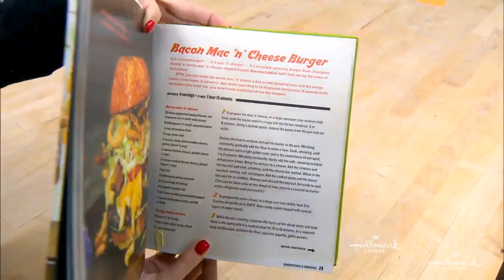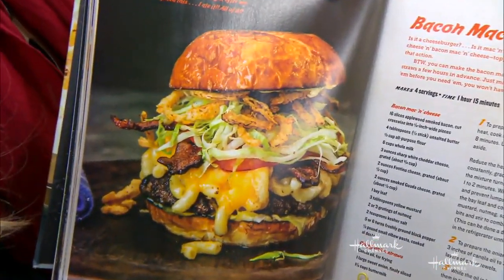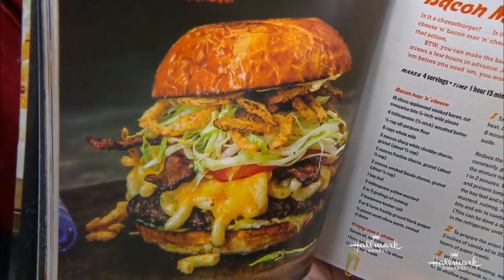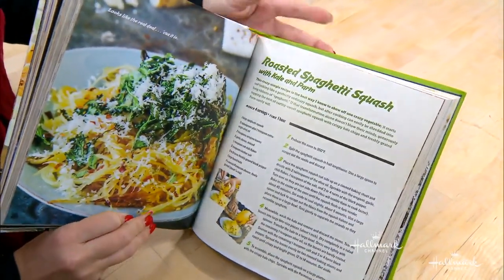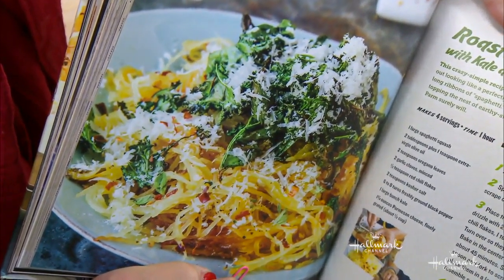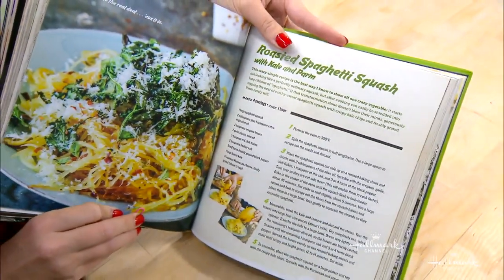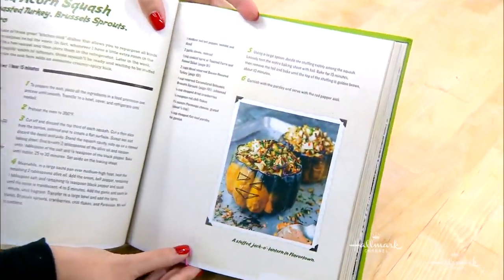Let's take a look inside the cookbook. That's the mac and cheeseburger — that is heaven. It's probably one of the key items I make; it's in all my restaurants and I gave the recipe up to everybody because they've been asking for it forever. There's also spaghetti squash — I don't know if you're a spaghetti squash fan, but that with some roasted kale is the bomb. A little Parmesan cheese on top as a salad or a center of plate — you name it, you'll love it.